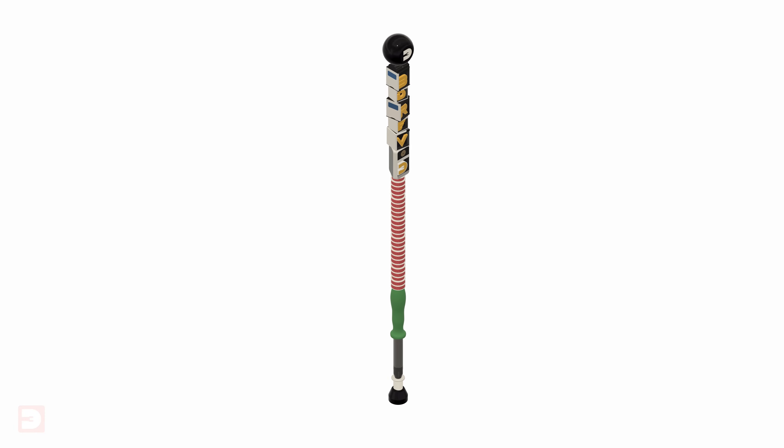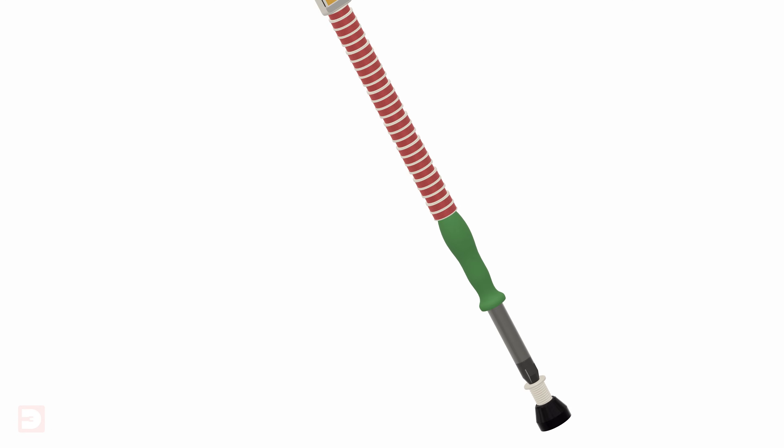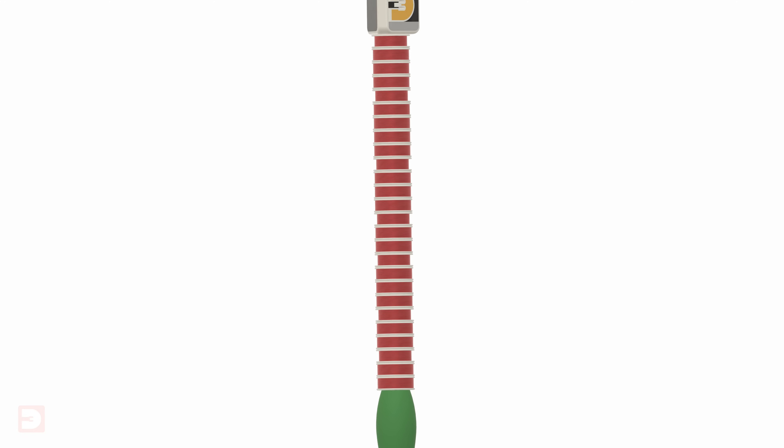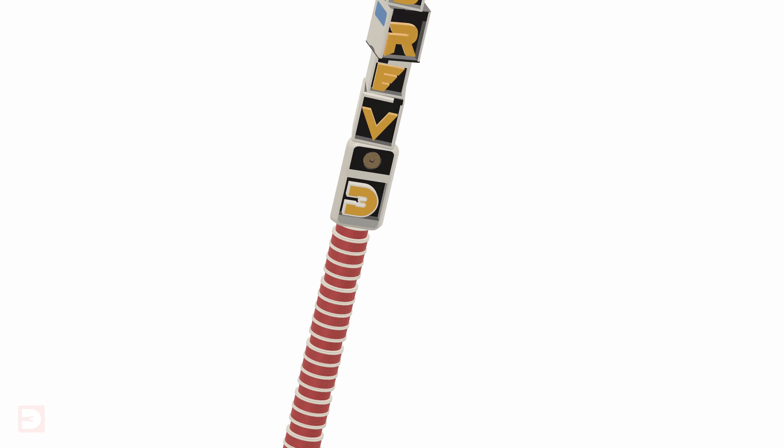So I decided to design and 3D print my own 3DRevolution walking cane ready for use at Maker Central. Once I decided on an appropriate height, I designed what I thought was an appropriate cane for an event like Maker Central, featuring a screwdriver complete with screw, a stack of spools of 3D printer filament, and a pile of 3D printers.